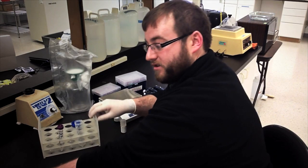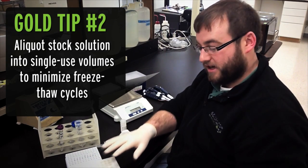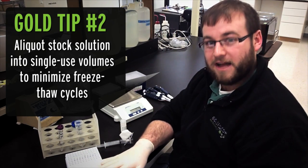This solution is stable at minus 20 for about a year, but you'll want to minimize your number of freeze-thaw cycles. A good way to minimize your freeze-thaw cycles is to aliquot your solution into smaller volumes, typically in Eppendorf tubes.